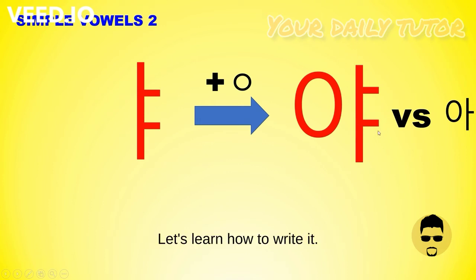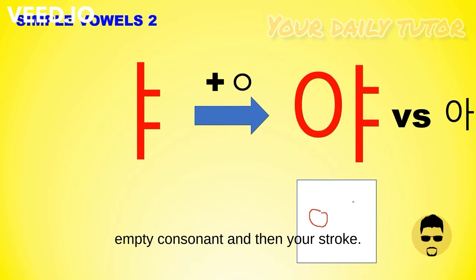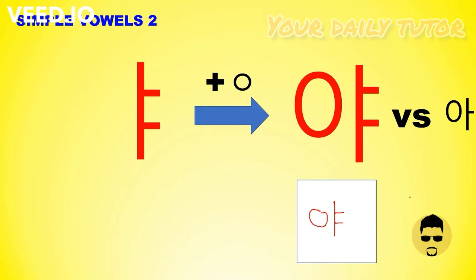Let's learn how to write it. Starting from the left, your empty consonant, and then your vertical stroke top down. Left-right, top down — that's how you write it. You can write it a few times on a blank piece of paper as practice. Let's move on.